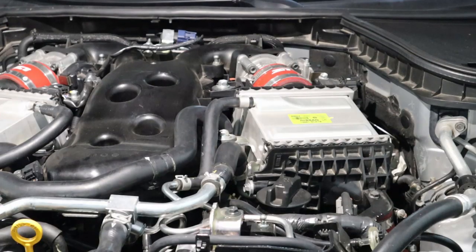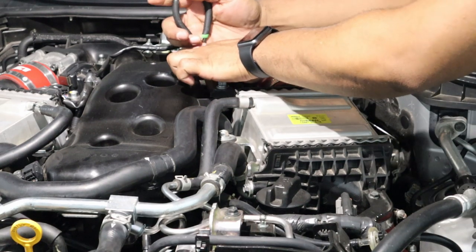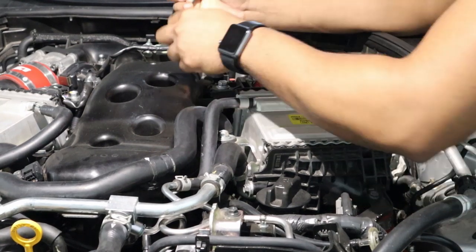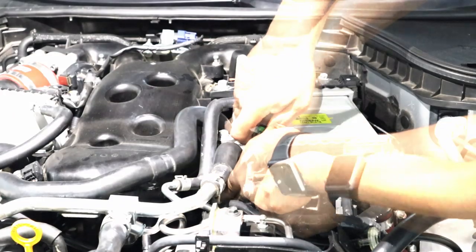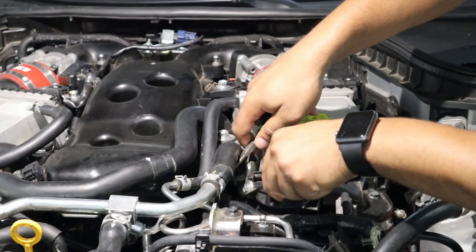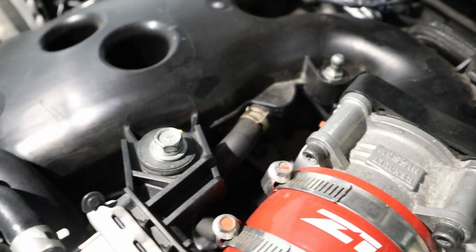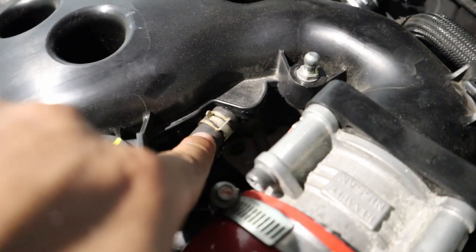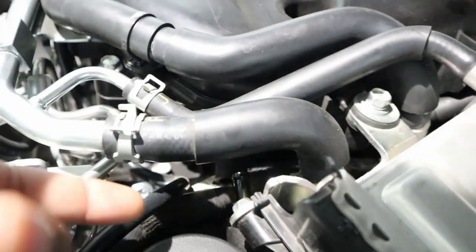First, let's disconnect our hoses. I'll start with the one on the intake manifold side — it's got a pretty good size clamp on there. Now that we've disconnected both hoses, the outlet comes right off the intake manifold — it's pretty loose — and the inlet side is completely off.